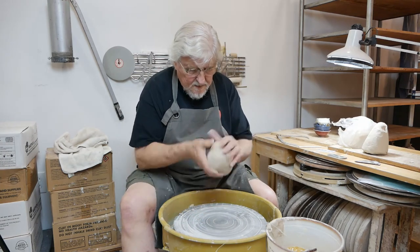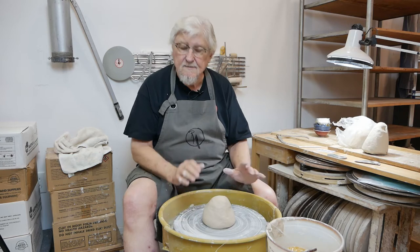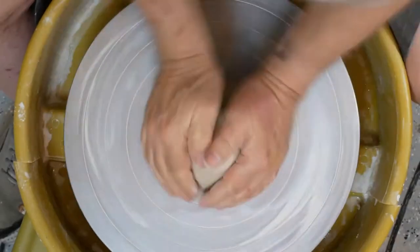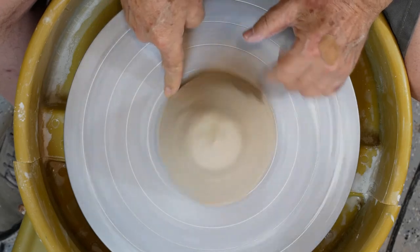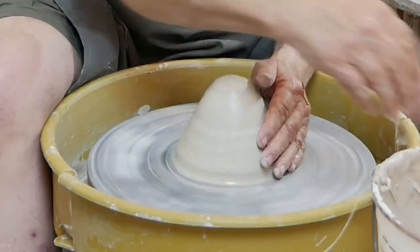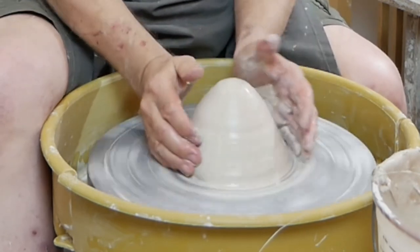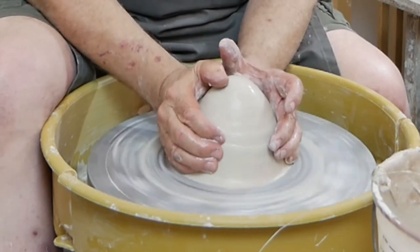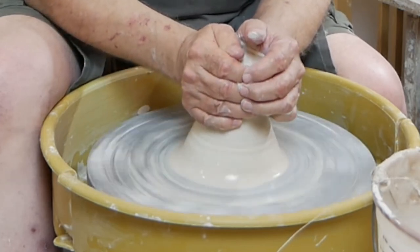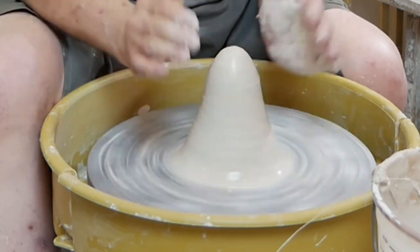It starts off the same way, and when you have a larger piece, the slap centering really helps. So you just go ahead and slap it into the center. Seal the bottom, get it wet. Push down to begin with, then push towards the center starting at the base. I'm pushing down and then moving my hands up — the clay moves up and the pressure is actually tilting the piece over. When you let go, let go gradually and it goes back onto center.